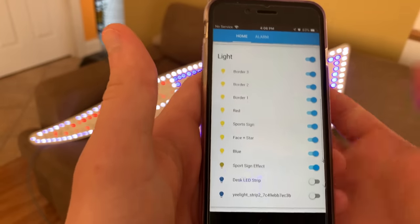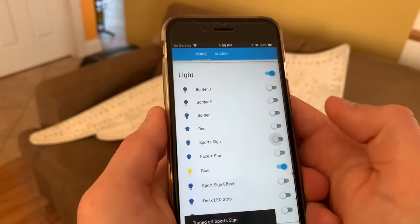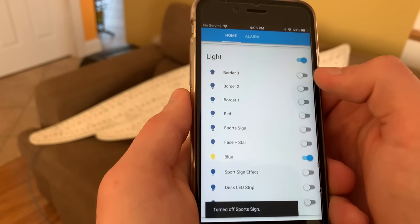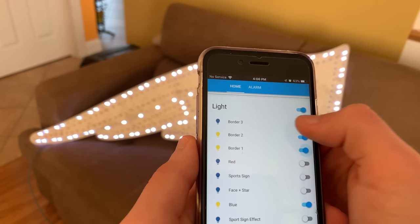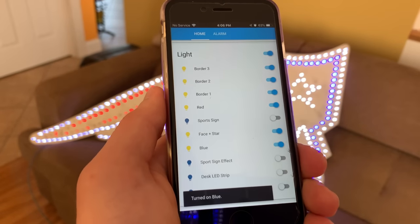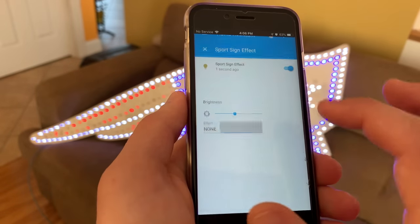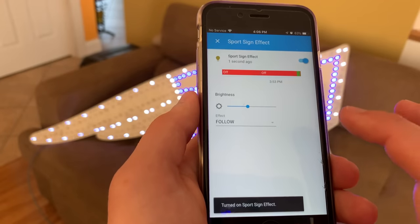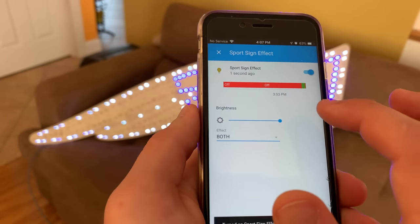Since we're in Home Assistant, let's do it from here. You can turn off the entire sign, turn it back on, and then you have all the individual zones: border three, border two, border one, red, the face plus the star, and the blue. If you turn on the effects, you can select the effect — border, follow, or both. Using the brightness slider, you can adjust the speed.